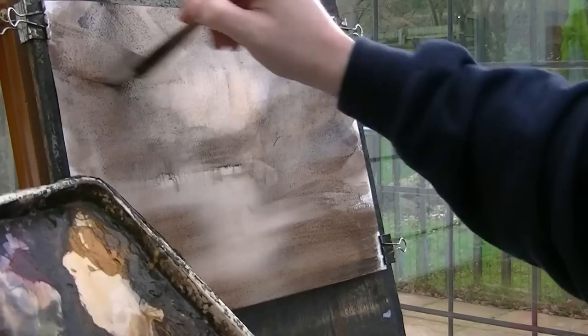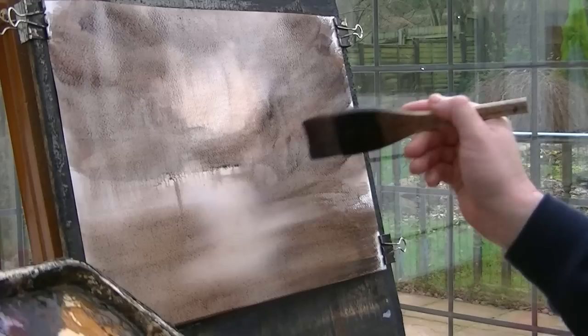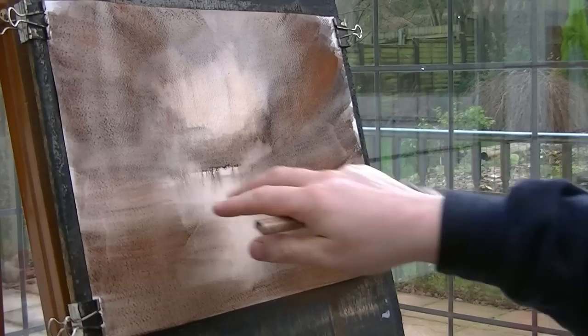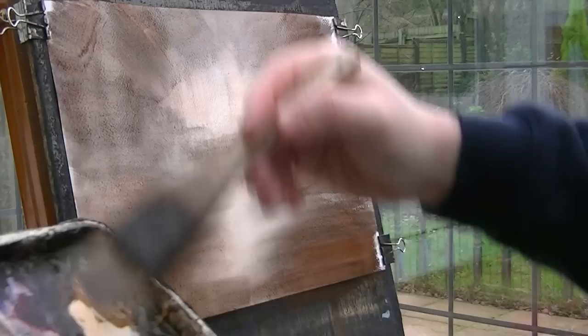Bit of red. Ultramarine. Bit of burnt umber. Ultramarine — I'm trying to get it really dark. Just a bit of red on its own here — now look at that, see how bright it goes. I'm just trying to catch the bits that are seeping down. I'm very wary of this lighter area.